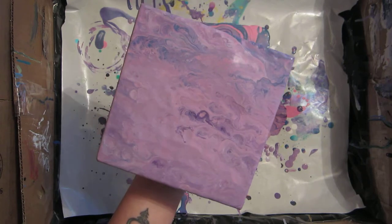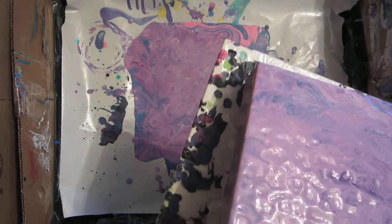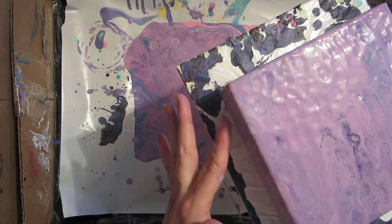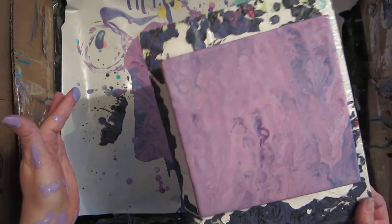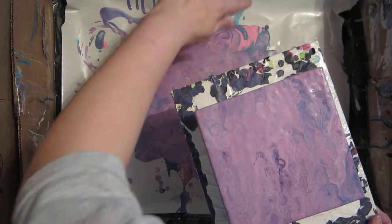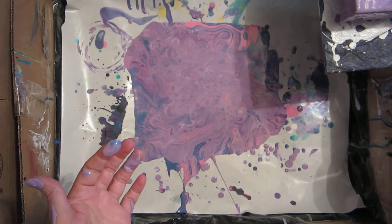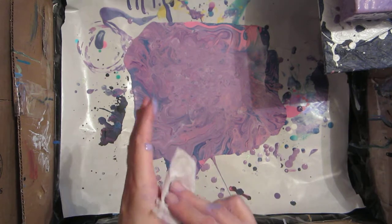Let me put this on here first real quick — just quick handling it and making a mess all over me. Okay, I'm gonna do a little bit more touch-ups on the side.